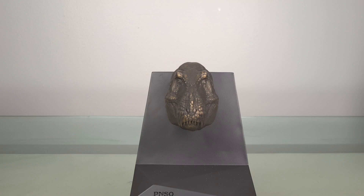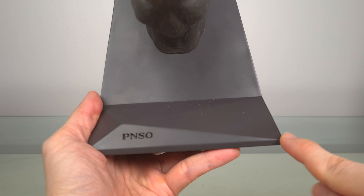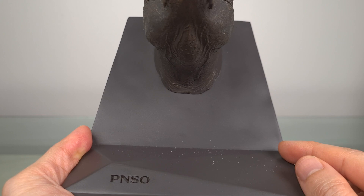Now let's get it out. As you can see, it looks really classy and elegant, with a nice tapered shape to it. I especially like this asymmetry here in the base, with P&SO etched into it without being vulgarly obvious.